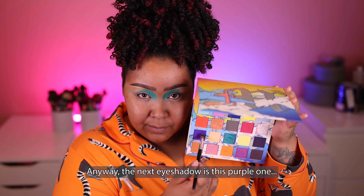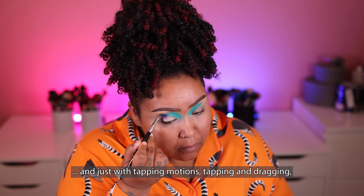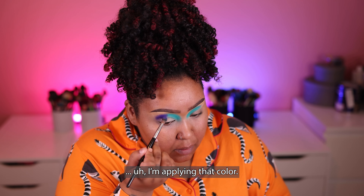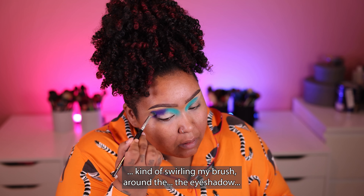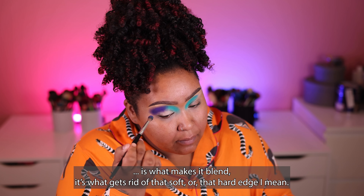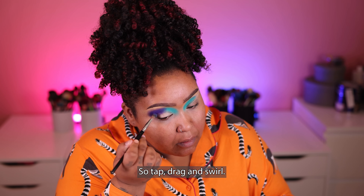The next eyeshadow is this purple one, and I'm applying it right next to that teal green color with tapping and dragging motions. First, I want to lay down the pigment, and then swirling my brush around the eyeshadow is what makes it blend — that's what gets rid of that hard edge. So: tap, drag, and swirl.